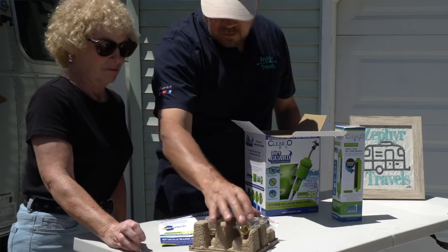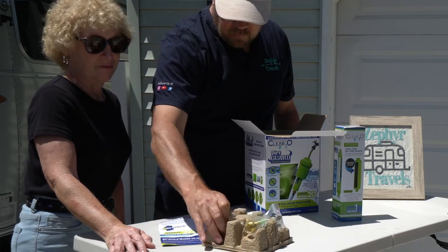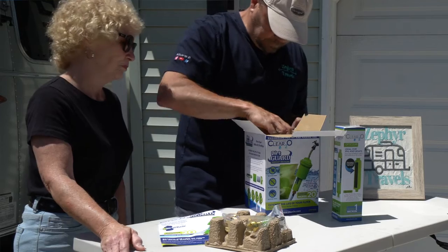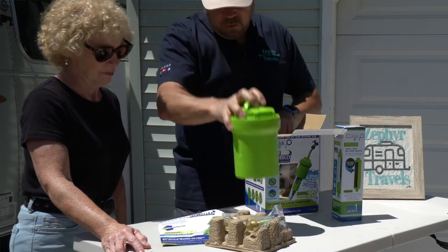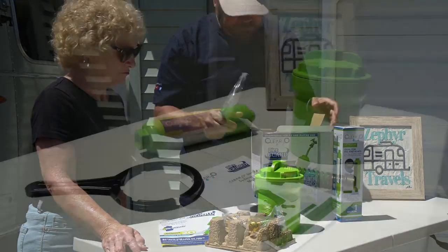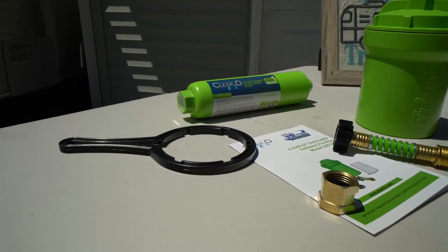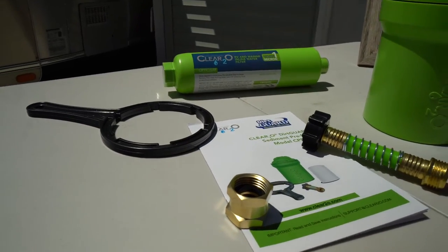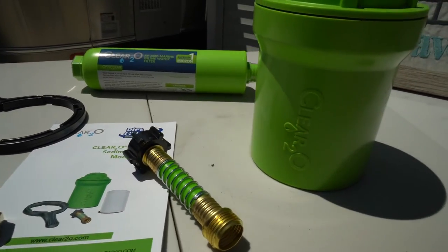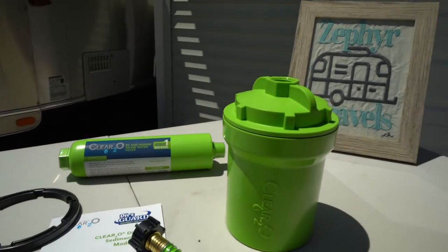So we've got a connection hose, this is a reverse flow adapter, we've got the new carbon filter, and the new Dirt Guard filter. We'll get this all set up and do a more detailed look at it, but first I'm going to show you some video we shot back in January when we met Barbara and Keith at the Tampa RV show.